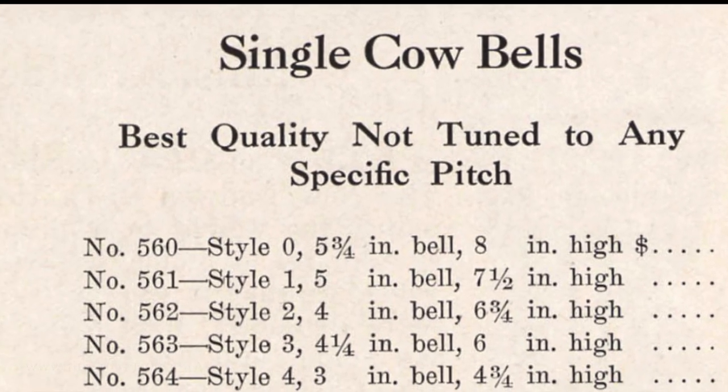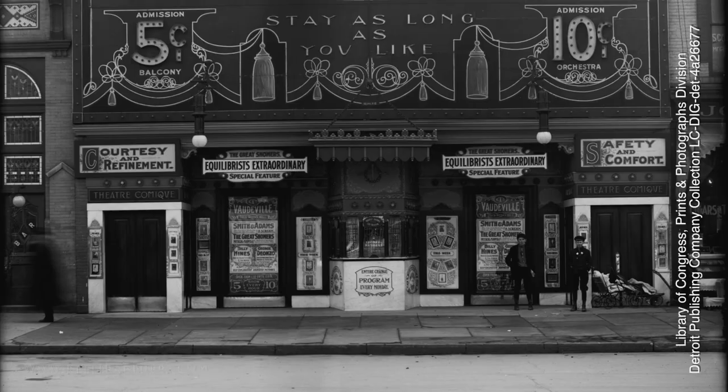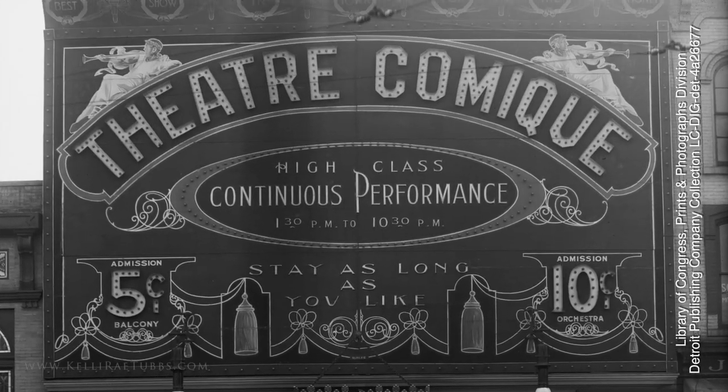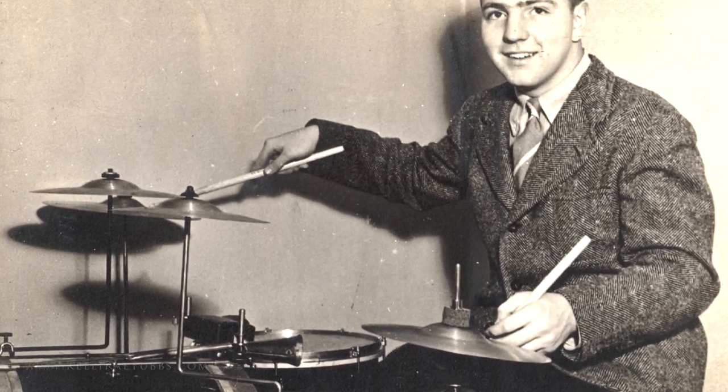Our drumming peers from 100 years ago used cowbells on their drum sets when they were working in vaudeville theaters, in the silent film theaters, traveling shows, dance bands, and performing live music in roller skating rinks.